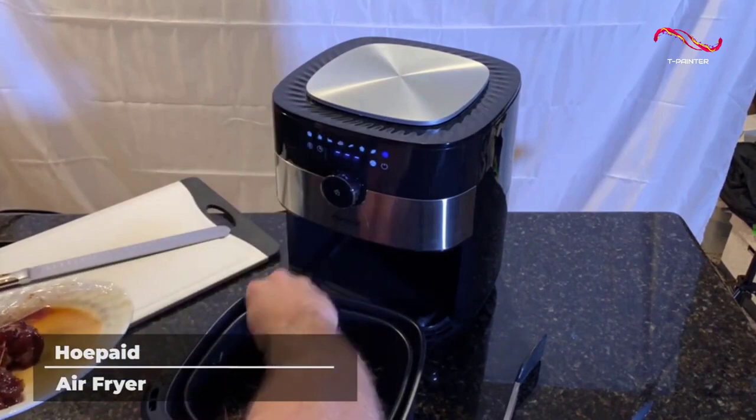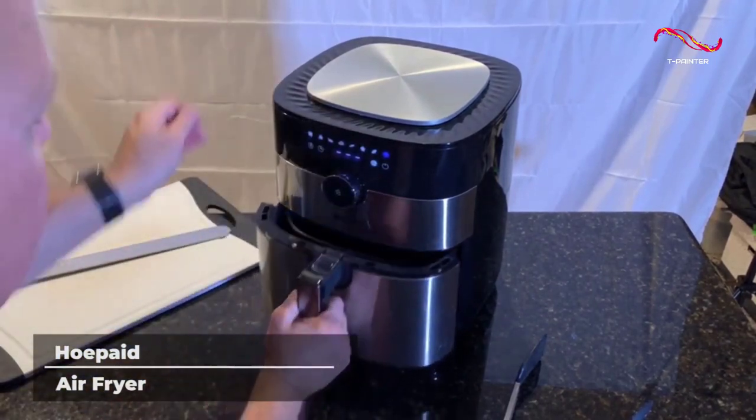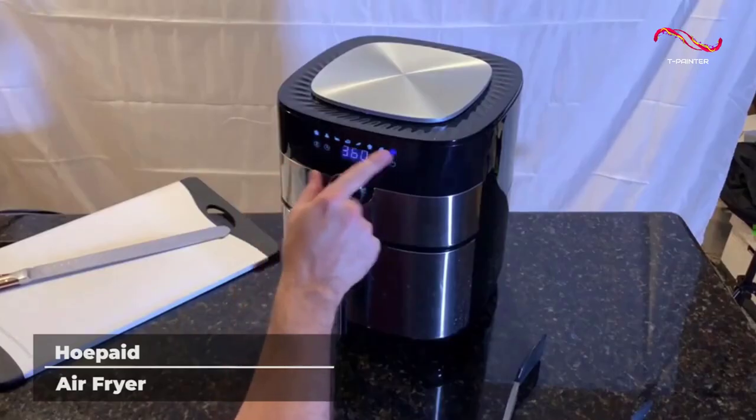It features a massive 5.6 quart frying basket that can fit all kinds of food inside, and the touchscreen and non-slip knob make using this air fryer a breeze.